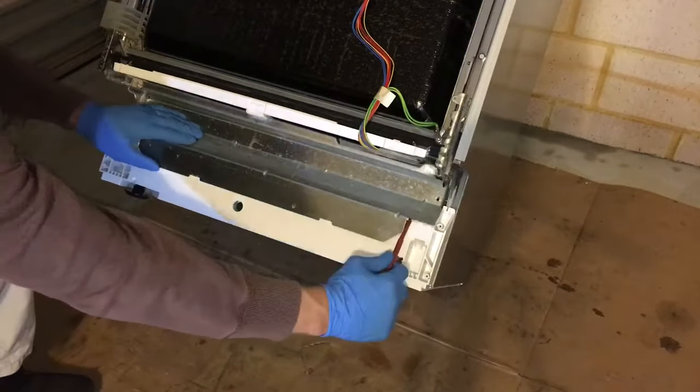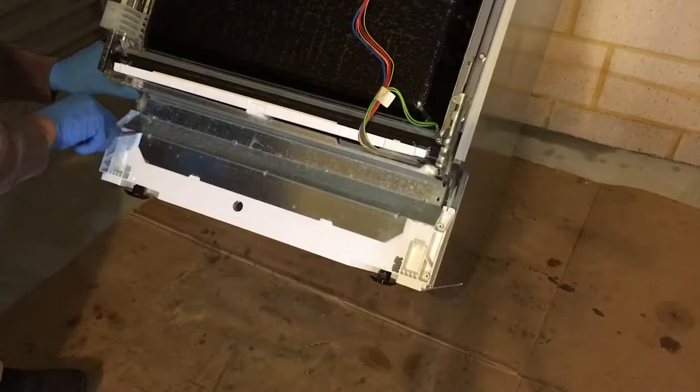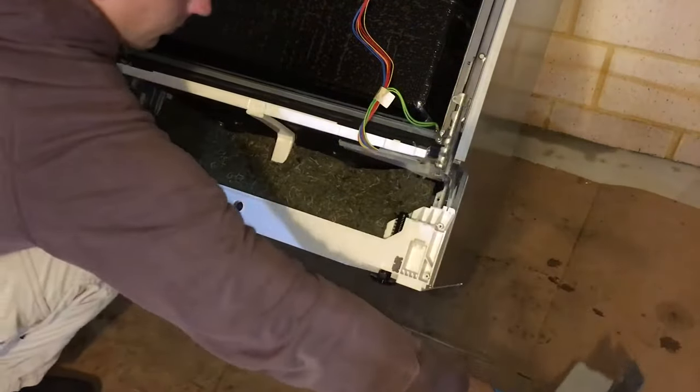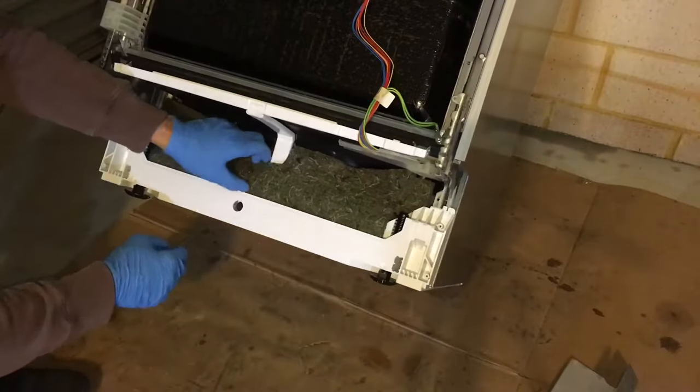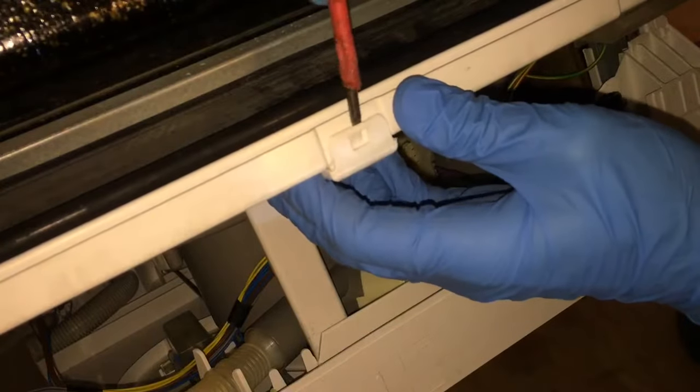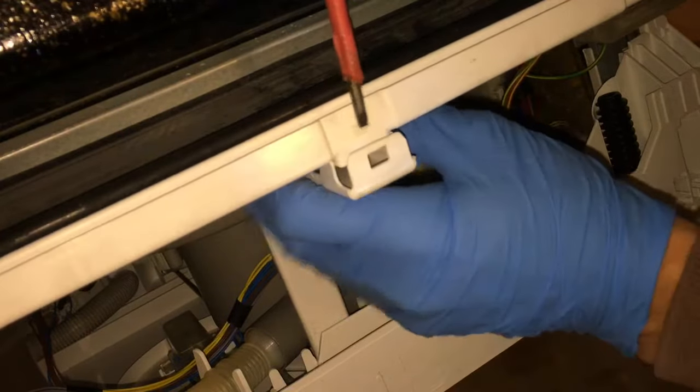Using a screwdriver, pry open the access panel. Remove the sound insulation. For easier access, remove the overflow channel.